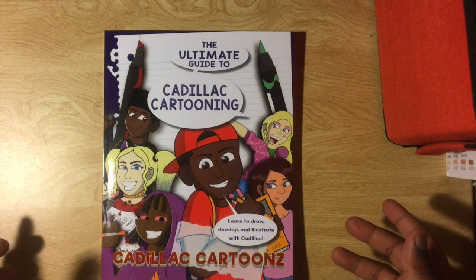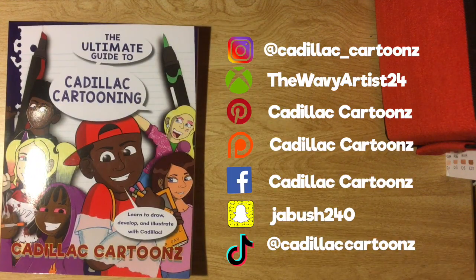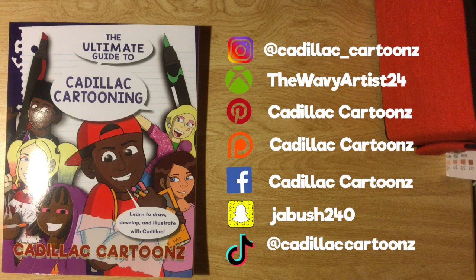I am considering doing commissions now, so if you want me to do commissions leave it in the comment section or DM me on Instagram — my Instagram will be right here. Go get yourself a copy of my book, link will be in the description. If you liked today's video, give it a like and a comment, subscribe to my channel for more videos every week, and I'll see you in the next one.